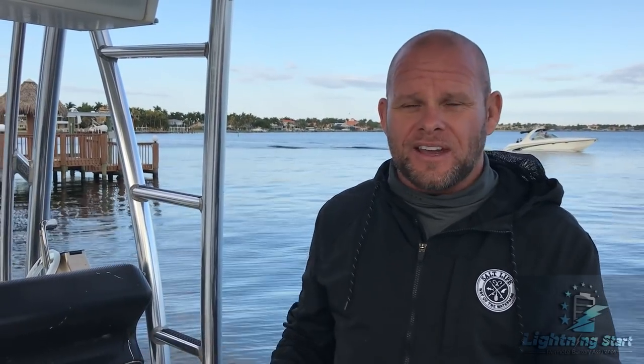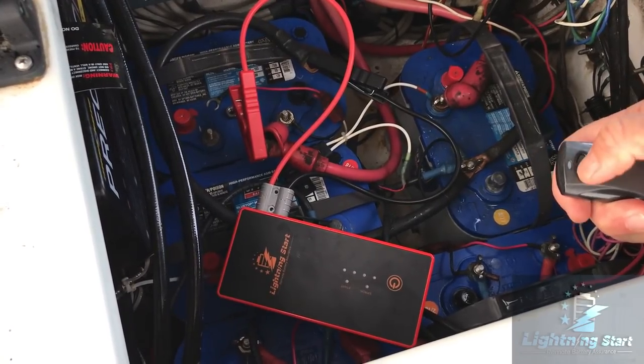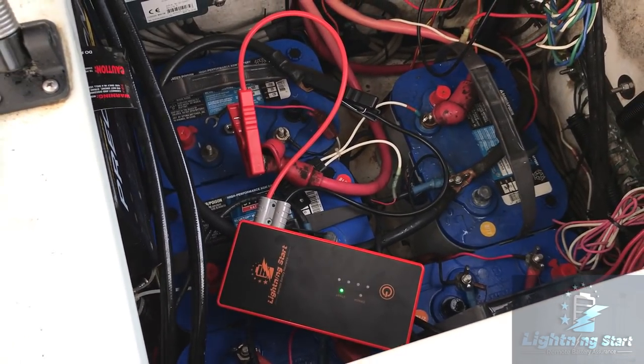Now we're taking Lightning Start and hooking it to the negative and positive, just like a normal jumper would be. This is the Lightning Start remote — this isn't an installation video, I just want you to see the power it has. I've got the remote, I can put it wherever I want, and hit this top button to send a 14.4-volt charge to crank the engine.